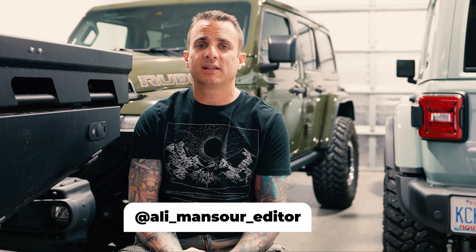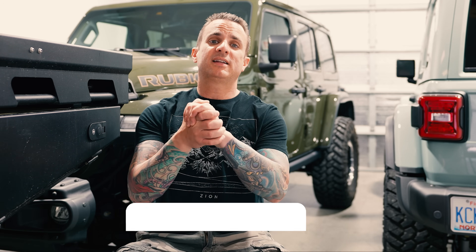If you have any questions, just drop them in the comments. I'm really just trying to give real-world experience — I've been building these Gladiators for four years now. The two Wranglers you see behind me are both V8-powered, so they're a whole different ball game in terms of differential gearing because of the power. But these 3.6s really can benefit from more gearing — they make more power at higher RPMs. If you want to see what I'm working on behind the scenes, check me out on all social things at Ali Mansour Editor. Until next time, please like and subscribe — it really helps the channel. I appreciate you guys watching and I hope to see you on the trail.